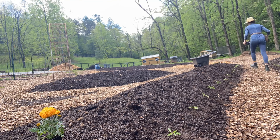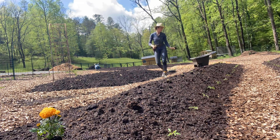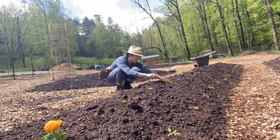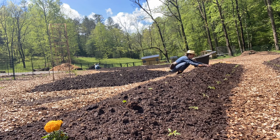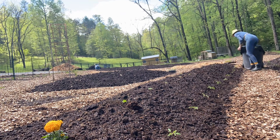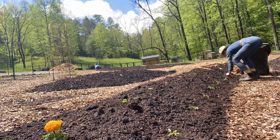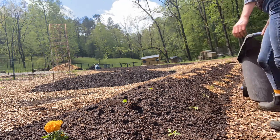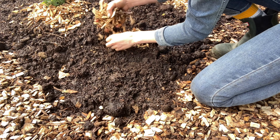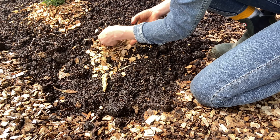I'm also planting companions with my tomatoes including basil, marigolds, and huckleberries. Marigolds, specifically the Tagetes genus, act as a preventative against root knot nematodes. Basil is said to increase crop flavor and yield. Huckleberries act as a great trap crop for stink bugs, meaning they attract all the stink bugs to the berries and not the tomatoes.